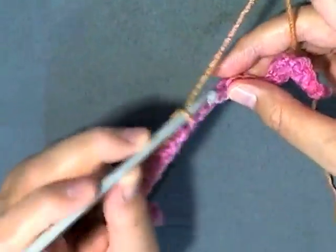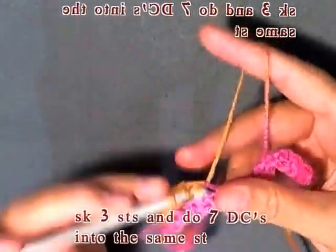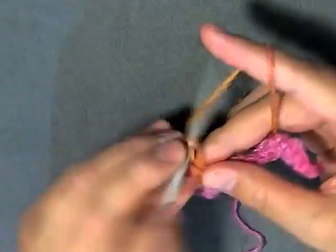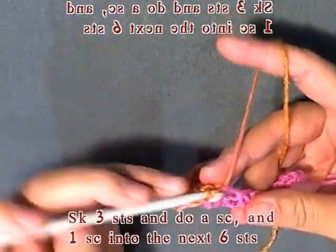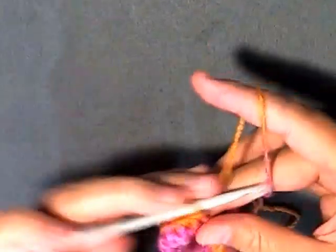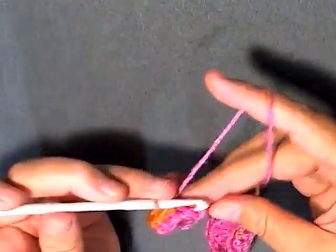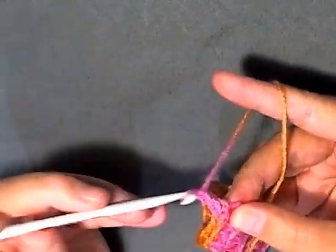Again, you want to skip three, and in the fourth one you want to do seven double crochets: one, two, three, four, five, six, and seven. Then again skip three and on the fourth start your single crochets, and then on the fourth do seven double crochets — one through seven. Then go ahead and do your last single crochet as your plus one on this side. Then chain one and turn.